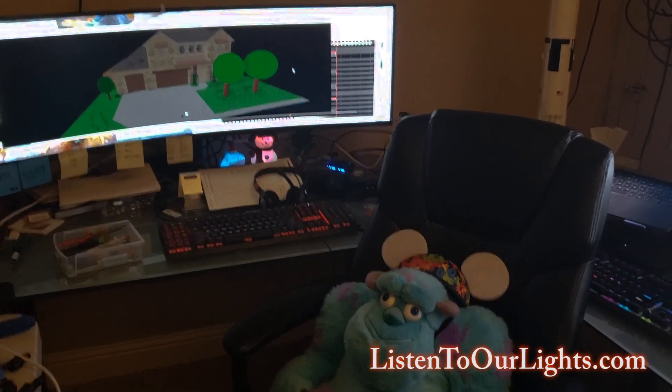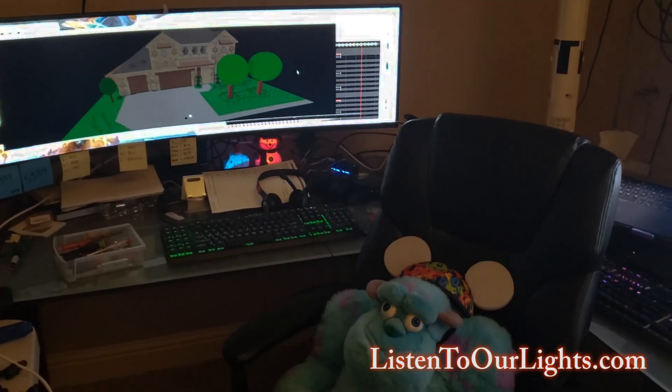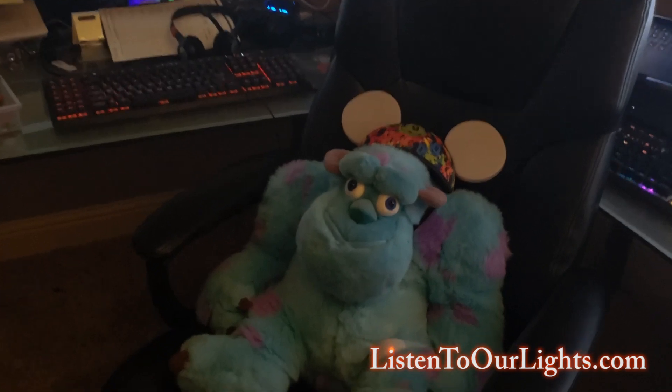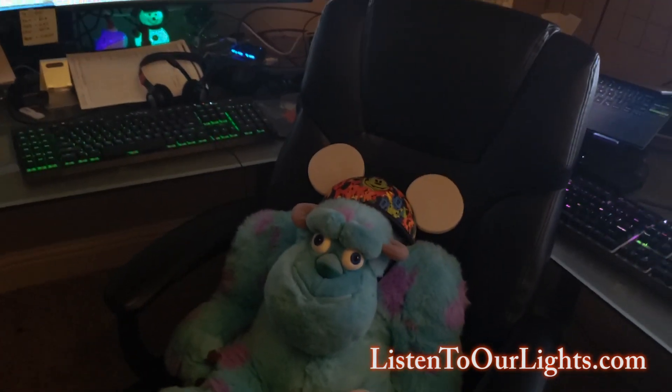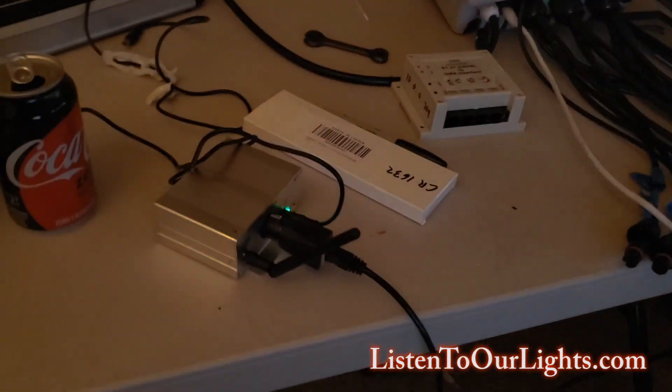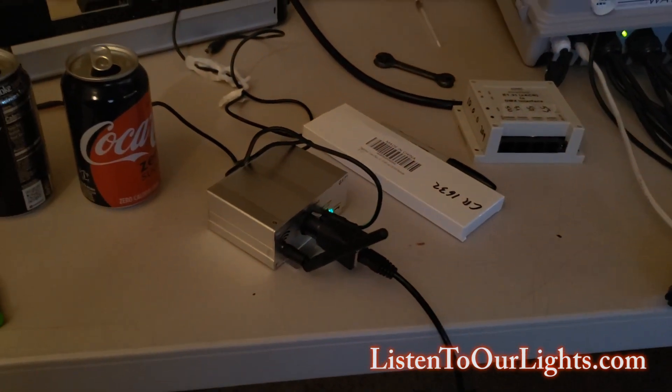Yay, it works! Big shout out to Eric Schultz — thank you so much for the loan. Even though you said I could keep the bracelets, I will get you replacements. And thanks again, especially for the loan of the transmitter. Thank you, bye bye!